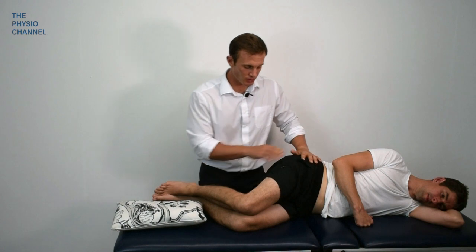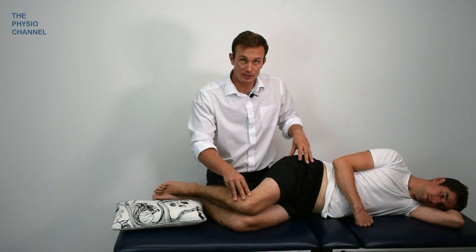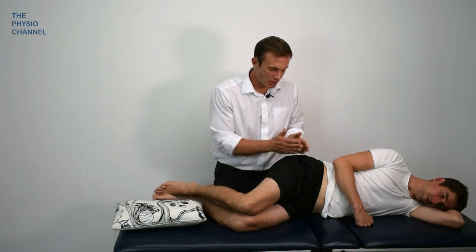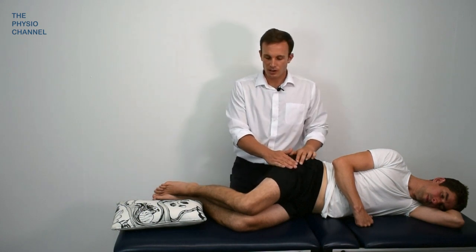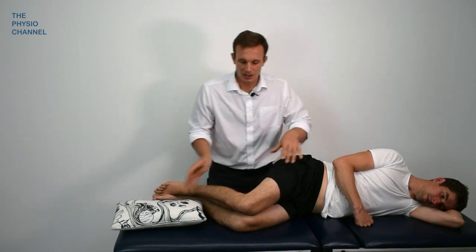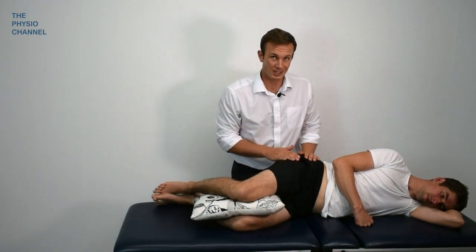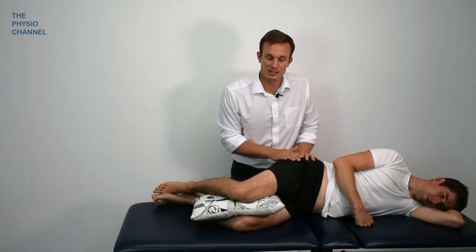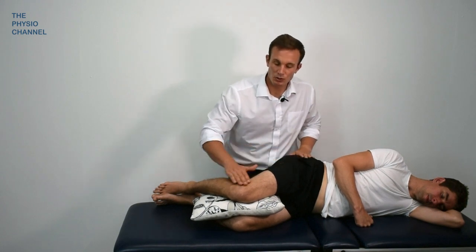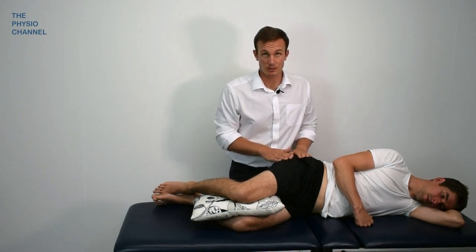Just a quick tip: when you're doing your gluteal tendinopathy treatments, the hip often doesn't like being in an adducted position because it puts stress on the lateral hip structures. So if the patient's finding lying in this position uncomfortable whilst you deliver some soft tissue treatments, the advice is to pop a pillow between the knees — advice you would already be giving to your patient when they're lying in bed or on their side. A pillow between the knees puts the hip into a more neutral position and takes the stress off those lateral structures.